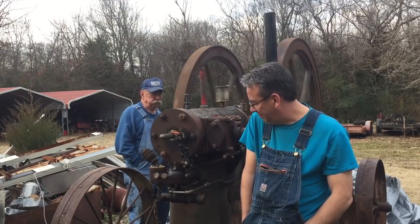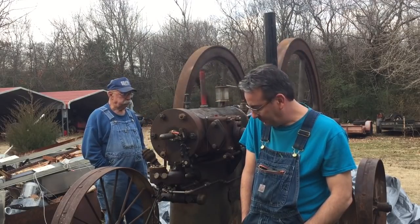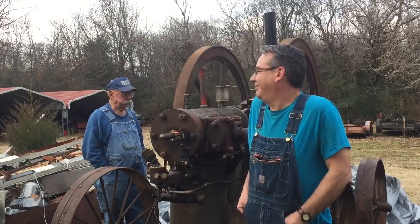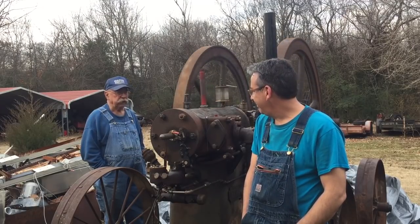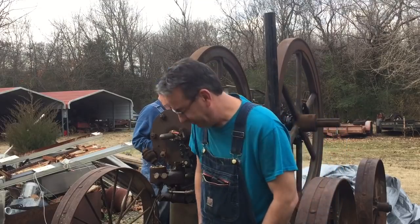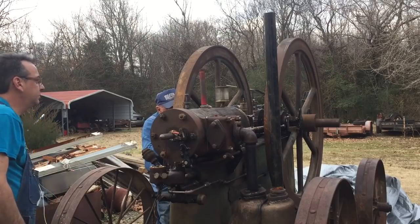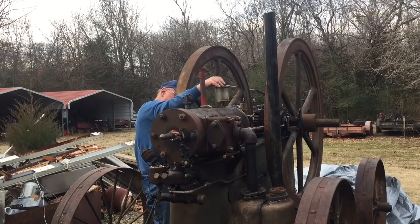All right. Oh, it's for an hour. Where is that coming from? Well, bye. I'm not getting any. That boiler doesn't seem to be dripping. That's running.